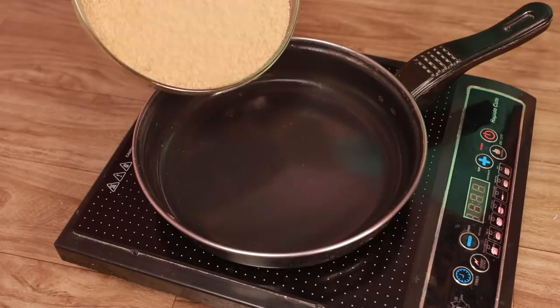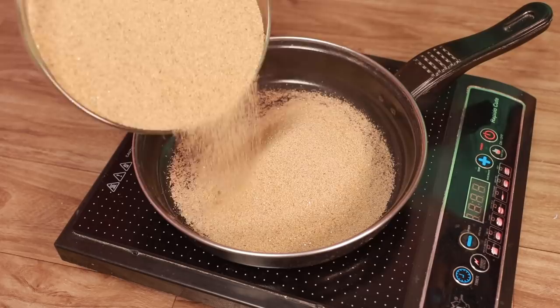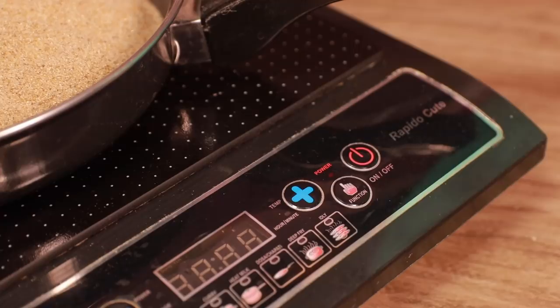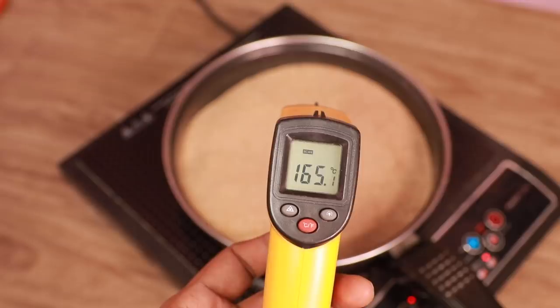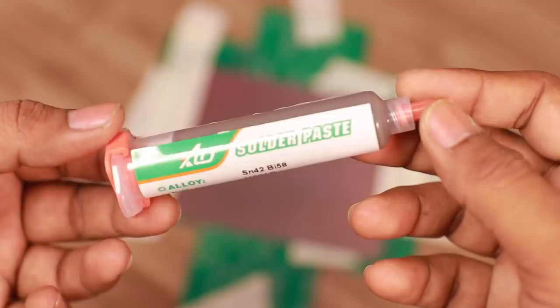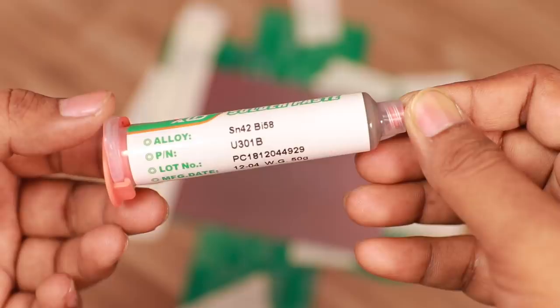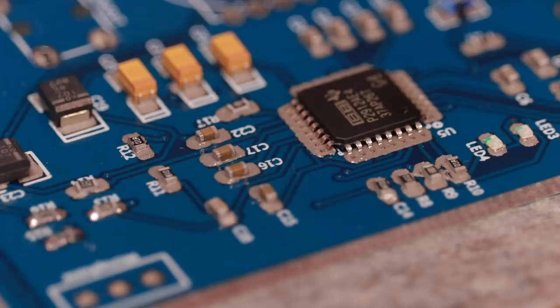Now it's time for the main trick. We took an induction cooktop and a frying pan, filled it with some sand, and heated the pan. After some time, when it is hot enough — in my case around 165 degrees Celsius — we placed aluminium foil on the sand and finally added the PCB. I always recommend using a paste with a low melting point so that the components don't get damaged. Within 20 to 30 seconds the solder starts melting and the components take their position automatically.